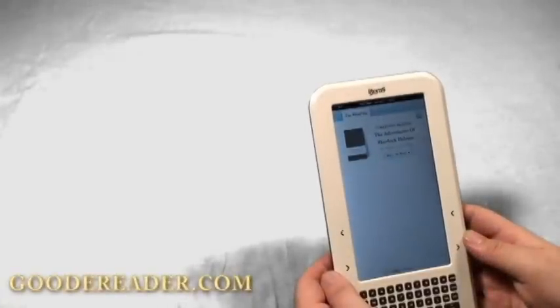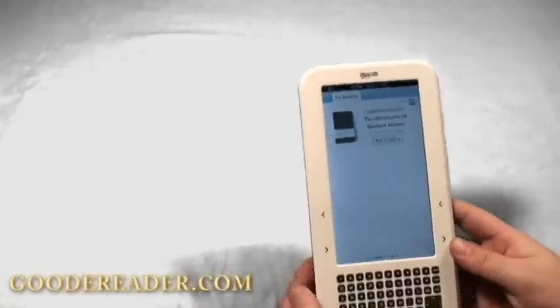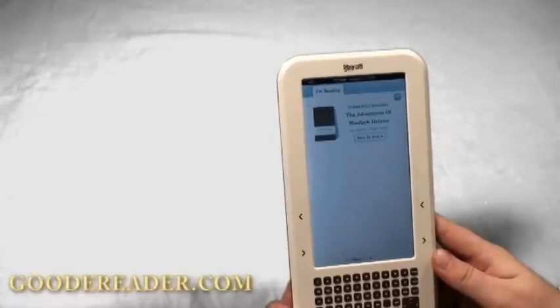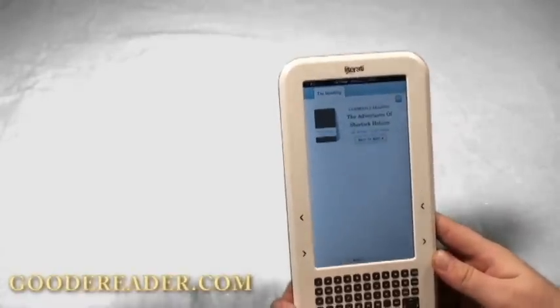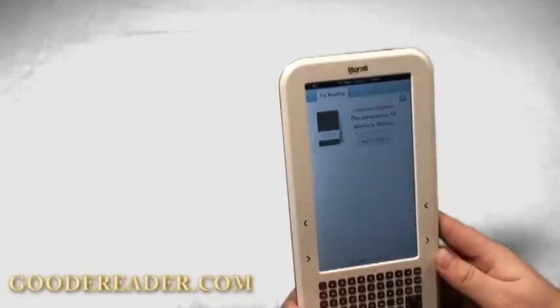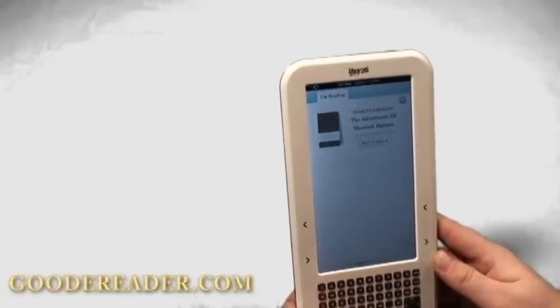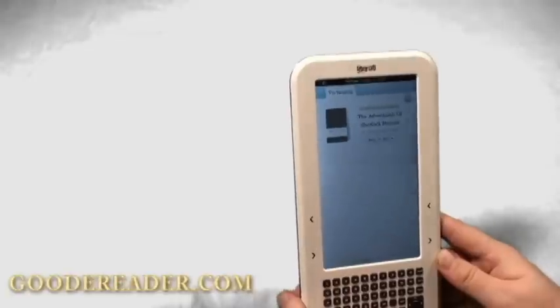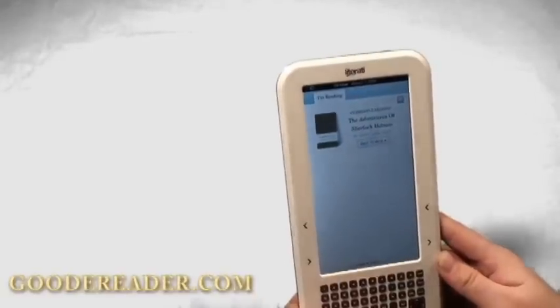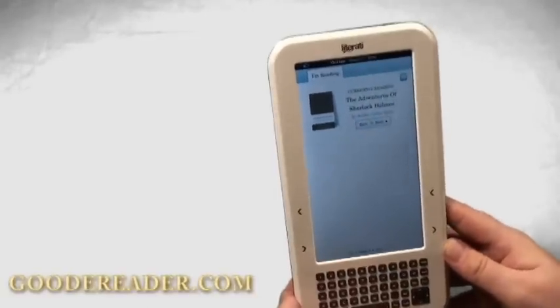Hello and welcome to another exclusive Good E-Reader video. This is Nick and this is Marcus, and we have here the new Literati E-Reader by Sharper Image. We just got this review unit sent to us today — it's a pre-launch unit. It will ship officially sometime in October at stores like Bed Bath & Beyond, and we'll be doing a full comprehensive written review in the very near future.